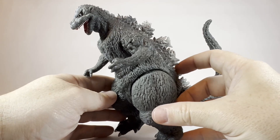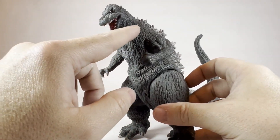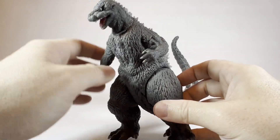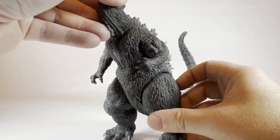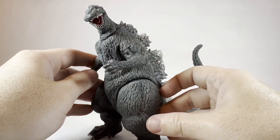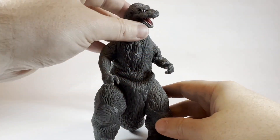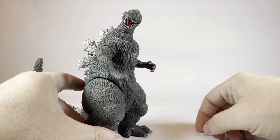Let's talk about the articulation on this guy. He has a cut at the bottom of his neck, so you can get side-to-side movement — looking left and right. You get what appears to be a full 360-degree rotation. Of course, you really wouldn't need that if you're posing him, but it does look good if he's looking off to either side — however you would like to display him.